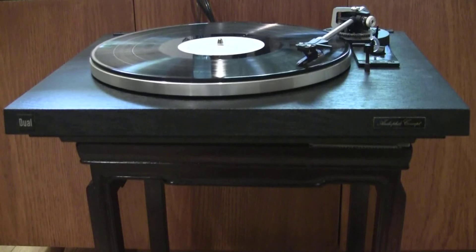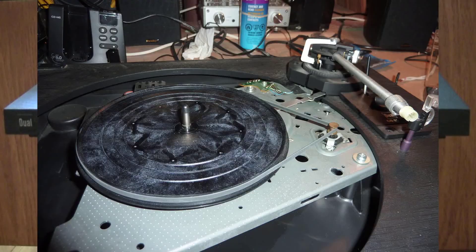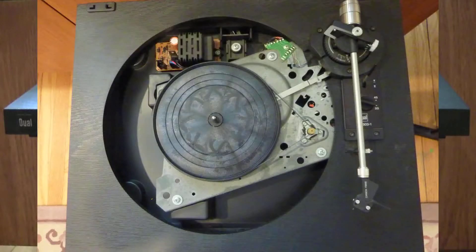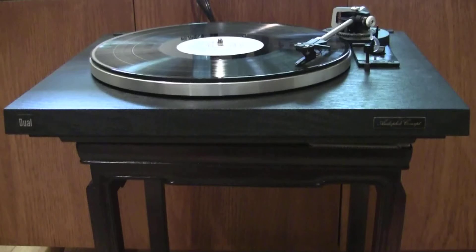Unlike other Duals that use an idler wheel drive system, this model uses a belt to turn a plastic subplatter. A full-size 12-inch metal platter sits on top of the subplatter, similar in design to Rega turntables. The subplatter, motor, and tonearm are mounted on a metal deck, fastened to three columns molded into the plastic base using three long bolts. This deck is isolated from the plinth, which appears to be made from a resin material finished in a black fake wood finish. The turntable uses a tacho-controlled DC motor, and while the 33 and 45 RPM selector does move mechanical levers, the speed of the motor shaft changes the speed of the platter, unlike mechanical systems which move the belt to a different diameter spindle on the drive shaft.